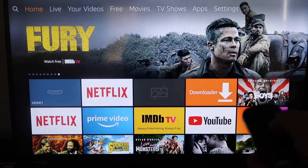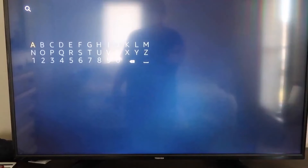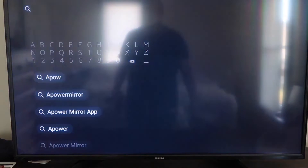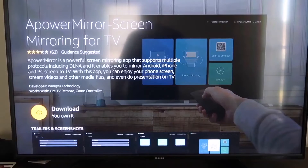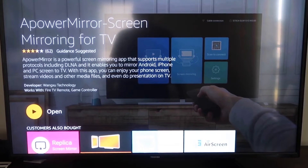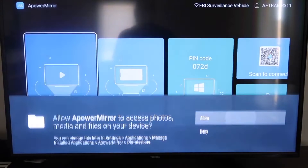Go to the magnifying glass search on your Fire Stick and type in APower Mirror. It comes up right there — go ahead and click on it. It'll take you to the app screen, then click OK on your remote control to download it. Once it's installed, click Open. You'll need to allow APower Mirror to access your photos, media, and files on your device — click Allow.